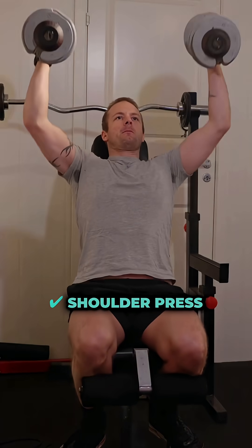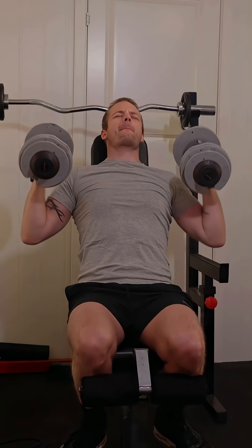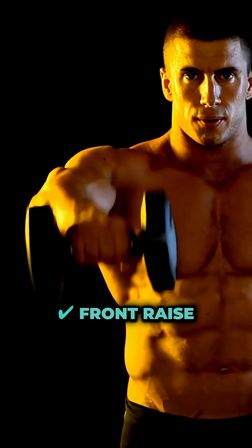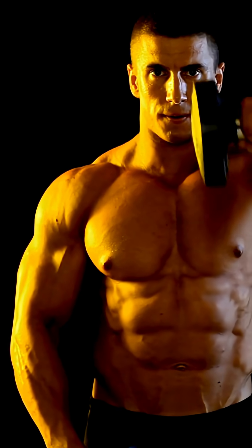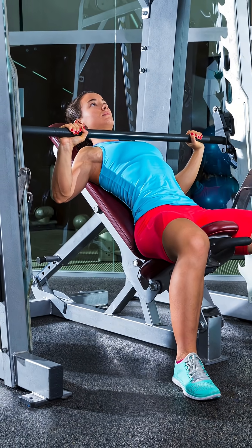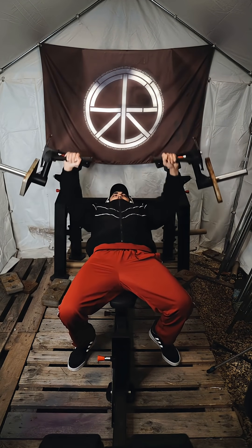EMG studies show the shoulder press hits the anterior delt hardest in compound lifts at about 33% of max activation. Front raises, done strict and slow, can hit up to 85% max activation, especially with cables or dumbbells. Incline presses do a better job than flat bench, but they still share the load with your chest. Flat bench barely hits it — mostly chest.